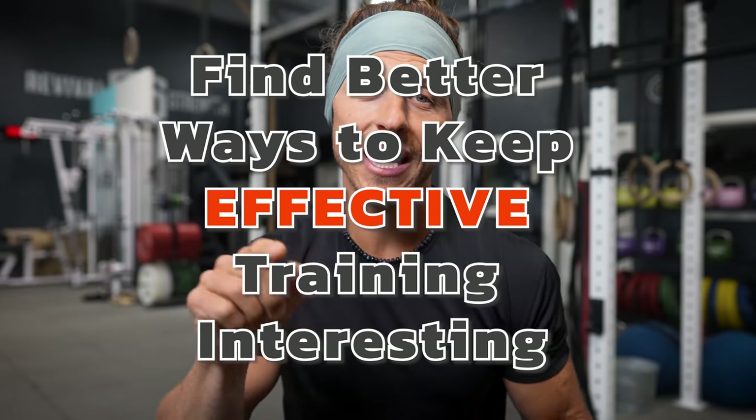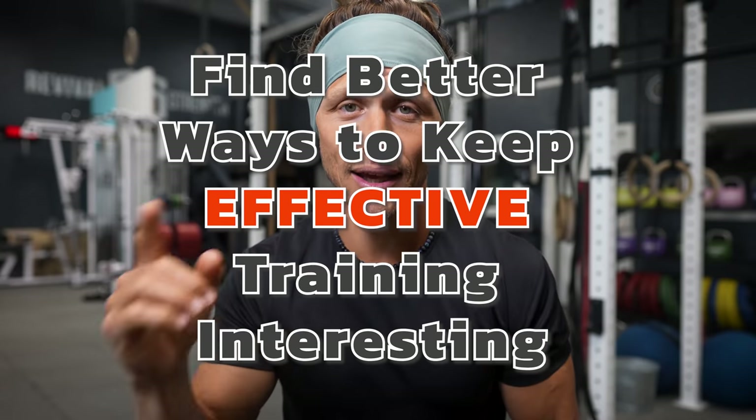Find better ways to keep effective training interesting. There's a lot of ways that people out there are exercising that look interesting, but is it effective training? That is what we're searching for with functional bodybuilding.